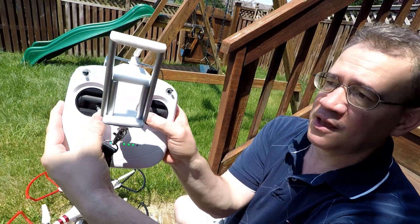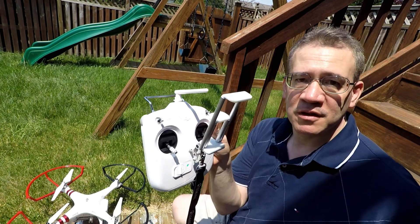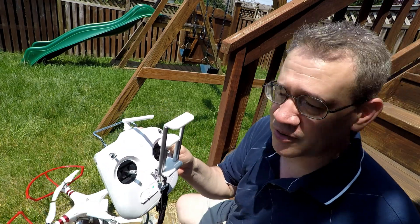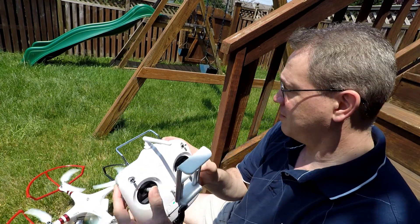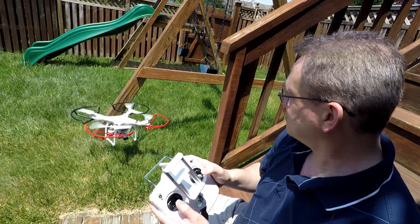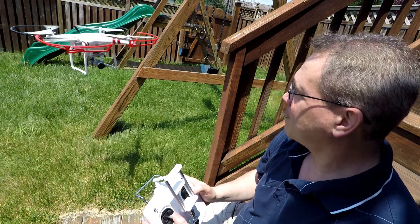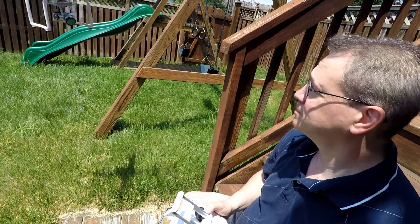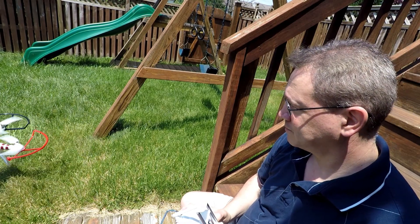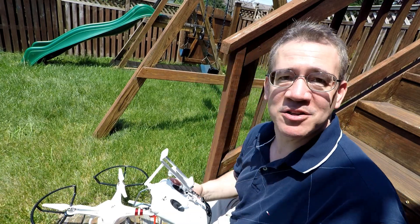All you're going to do is hit these two sticks down like that, and it's up and ready to go. To land and stop the motors, all you're going to do is bring it down like this and it stops. There are people out there who use all these techniques — landing with this button and that. You don't need to do that. Just take off, fly, and land. See why I got guards? Guards are definitely a good thing. It's a little bit hot and windy today. Just land it. Done.